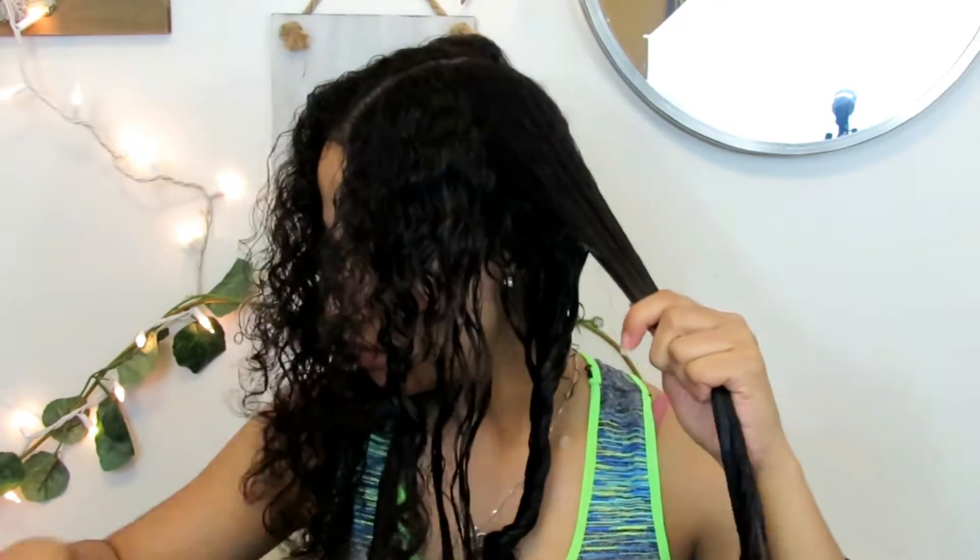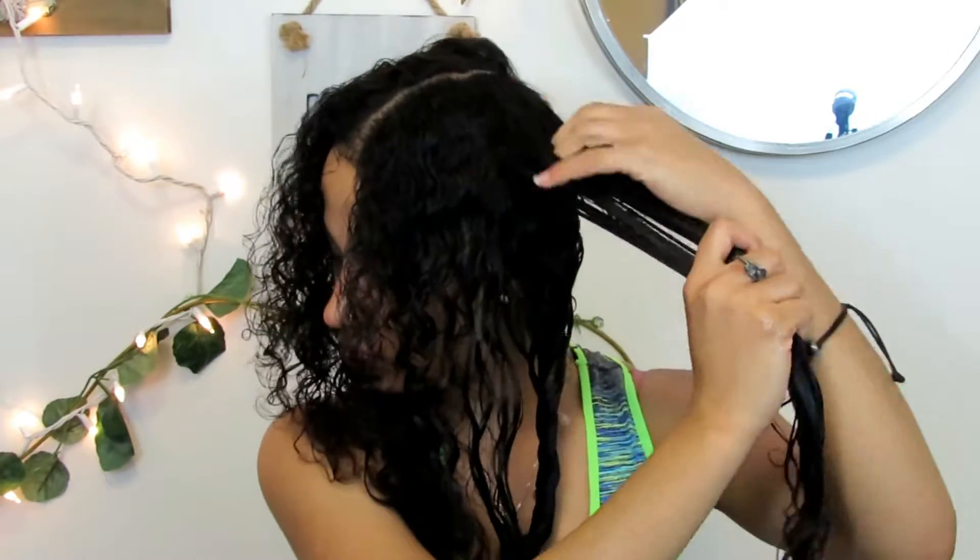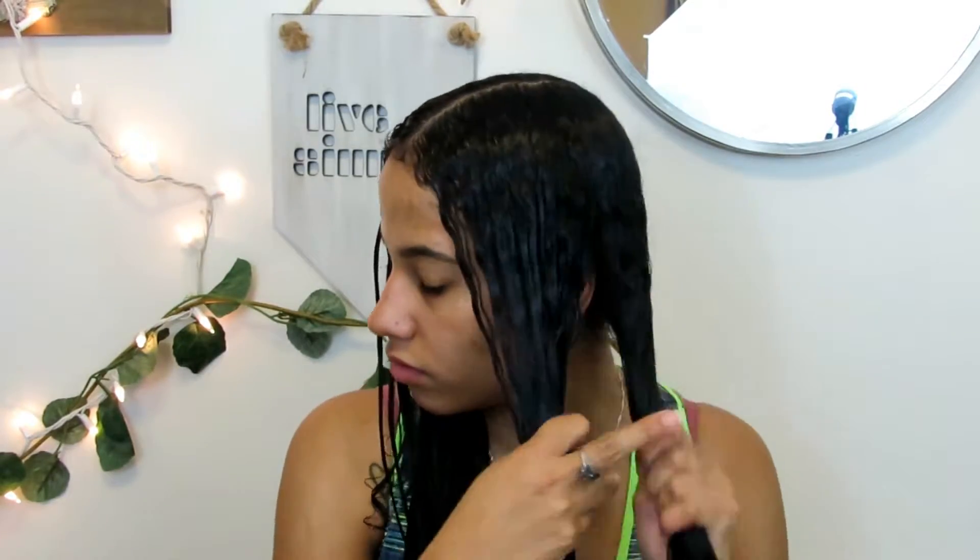My hair gets really, really dry especially in the winter, so I like to do this hair mask treatment at least once a week, if not twice a week if I have time.